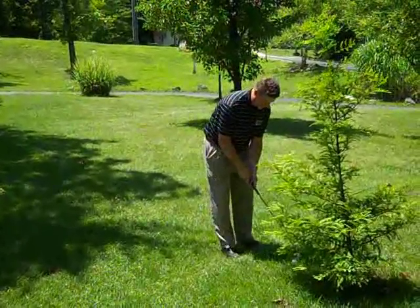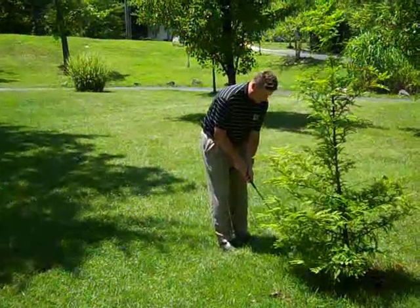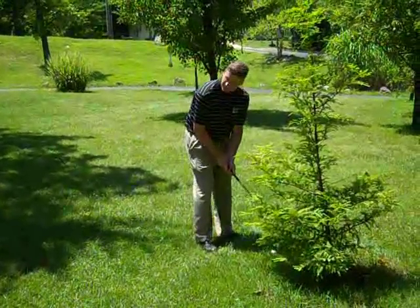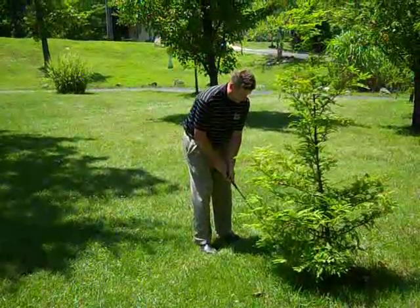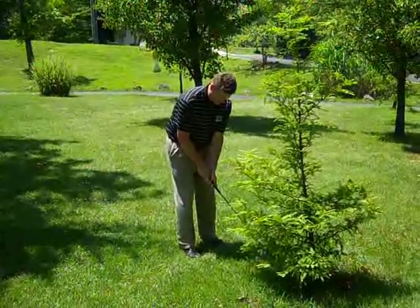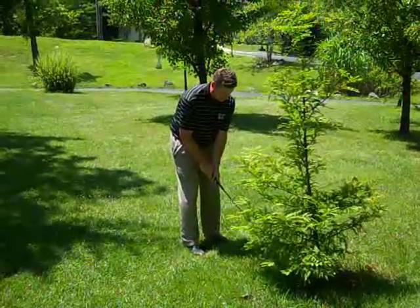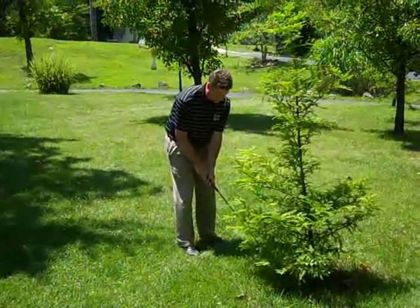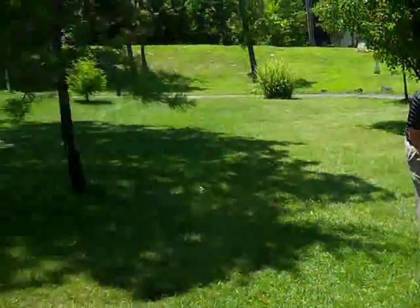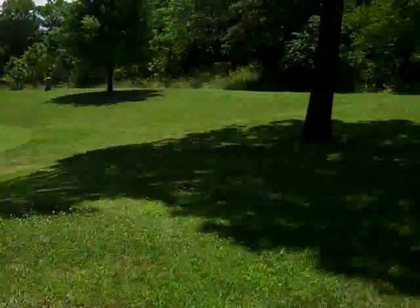Instead of hitting it this way, I'm going to turn the club so that the toe is pointed towards the ground. You can still see there is some loft on the sand wedge. It's going to tend to throw the ball to the right, so I'm going to aim a little left of my target. It helps to have somewhat of a forward press and take the best swing you can with a left-handed golf swing, trying to hit the ball first on the way down.